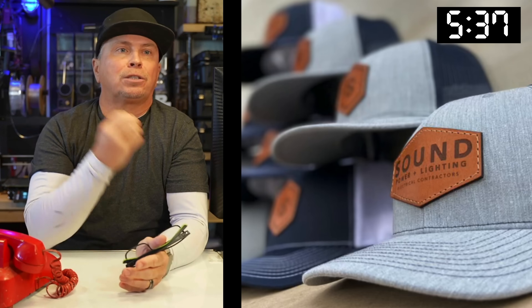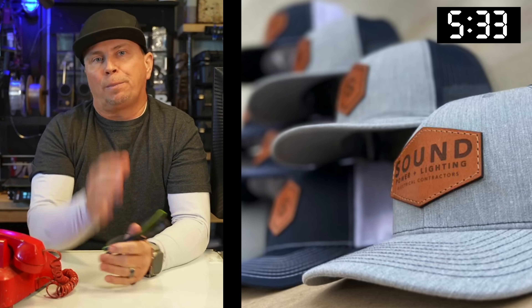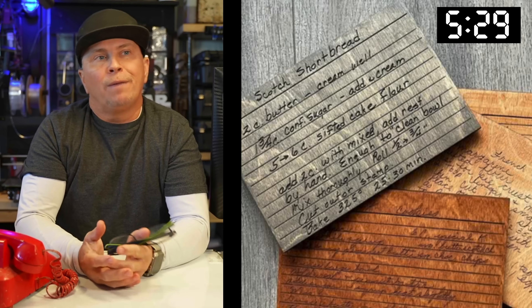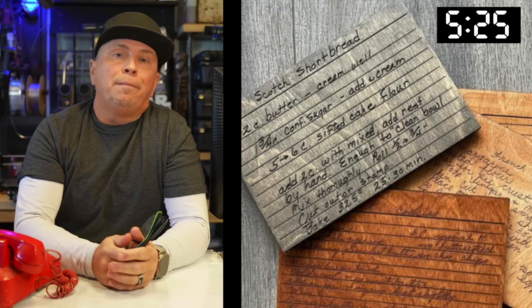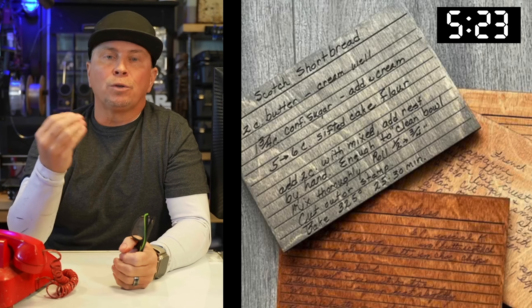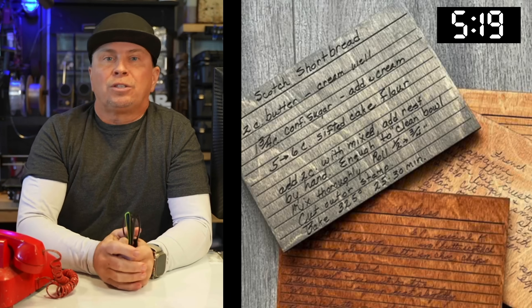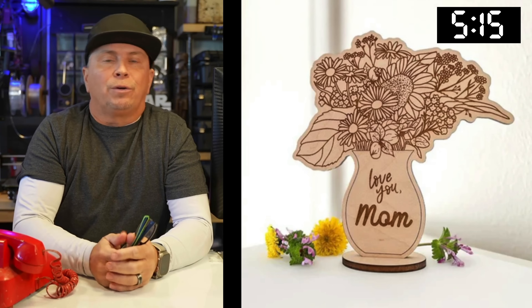Laser patch hats are just becoming the thing right now. People have whole businesses with laser patch hats. I personally like the thread version. If you have mom's favorite recipe and you want to preserve it, put them on cards or plywood instead of crappy little paper recipe cards.